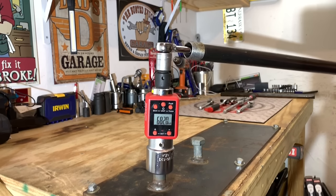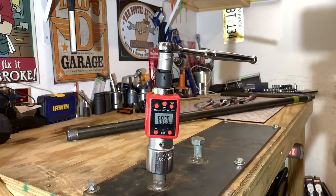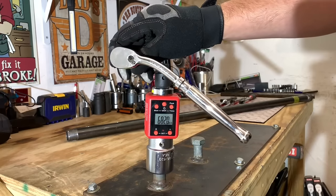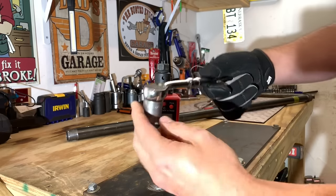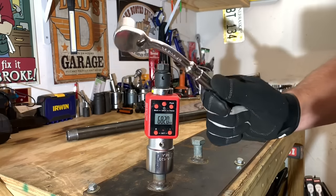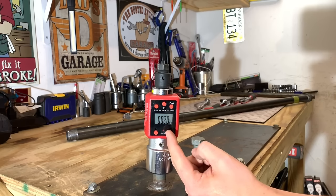It looks like we're not going to be able to break this ratchet. So that Tekton ratchet definitely has a problem — are you kidding me? That ratchet still works! Sounds like it has not a single issue. Unbelievable. The Tekton ratchet coming in at 682 foot-pounds. I don't think any other ratchet is going to be able to match that.